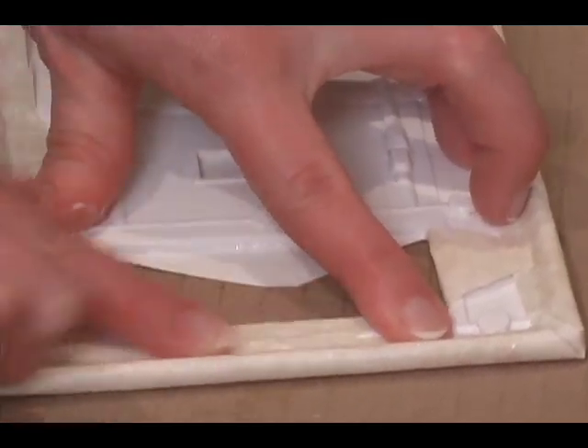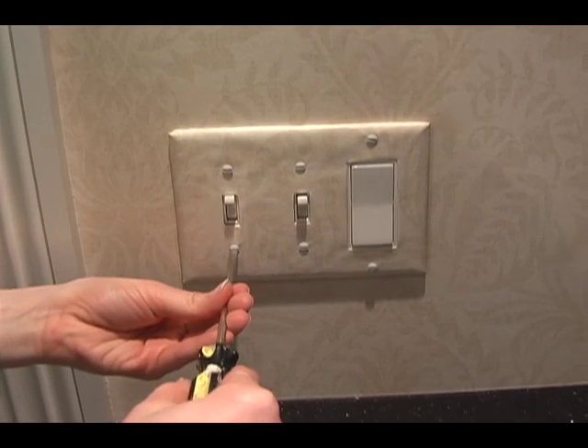Let it dry for a few minutes. Then screw it in and you're done. Doesn't that look beautiful? It looks so much better than the plain white switch plate. I'm Megan Carter and this is Ask the Decorator. For more decorating tips and information on new decorating products, visit my website, askthedecorator.com.